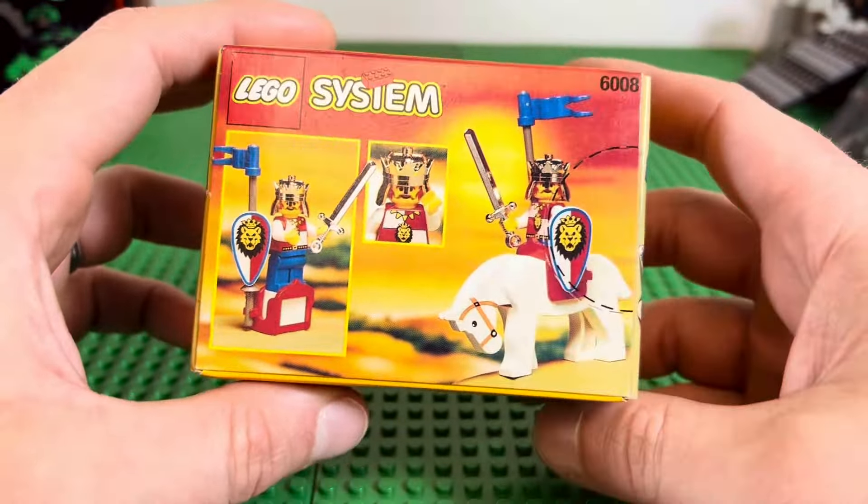Look at that — a time capsule, perfectly sealed. LEGO pieces in there, of course. Making sure nothing's really broken — everything is in shiny, pristine condition, especially the chrome pieces. It's a literal time capsule. There's the white horse — the white horse has gotten a little rub, a little chafing.